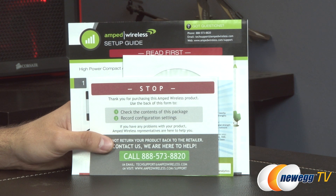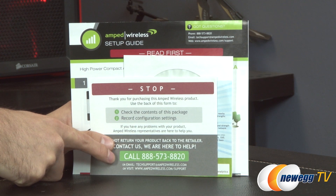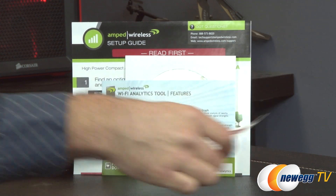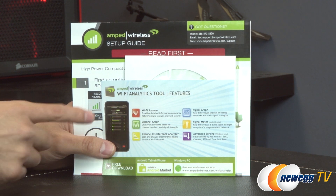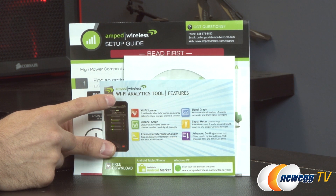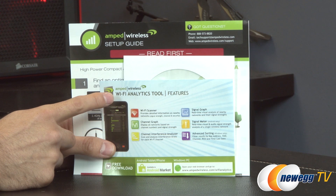First and foremost, I want you to stop, drop, and roll and call them first before you return this product, which is great since we're an e-tailer — we want you to talk to them first before you return it. That would be much faster. Secondly, they're also providing a nice little Wi-Fi analytics tool from Amped Wireless.